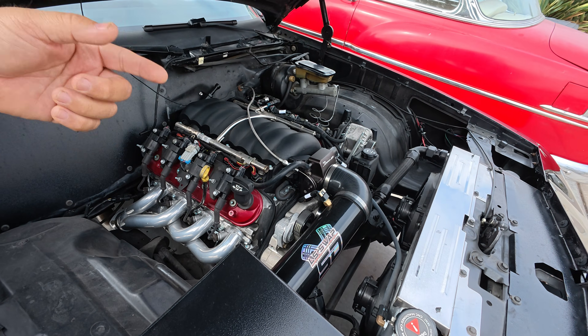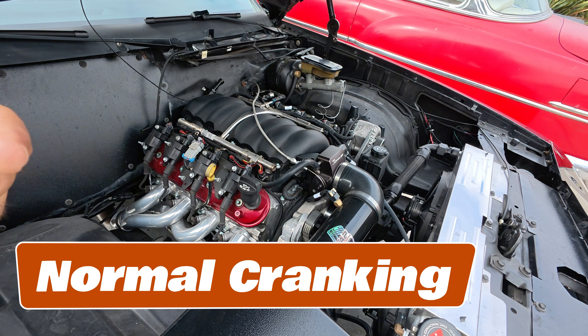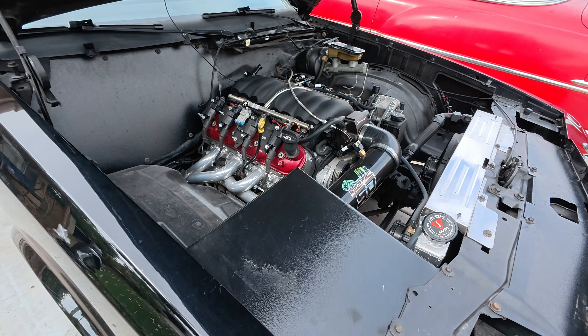Did you hear how that engine revved, how it spun? That's normal. If it was slower than that, I would start looking at a bad battery issue, a bad ground issue, something like that.